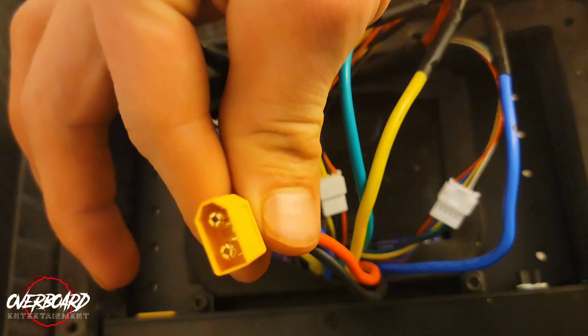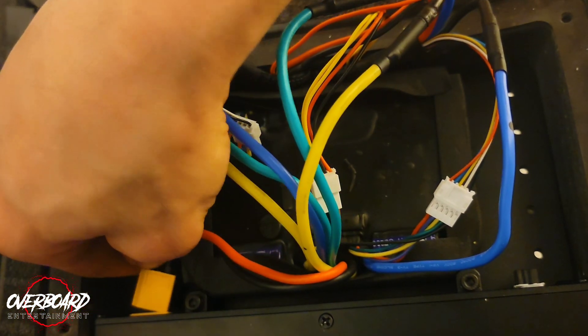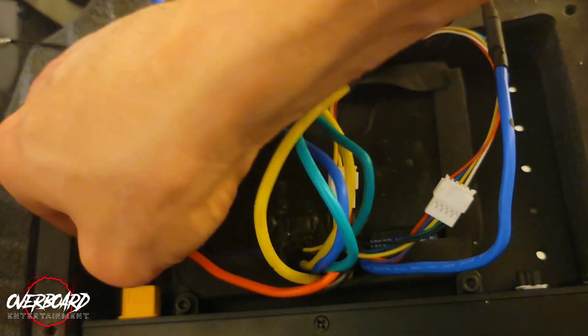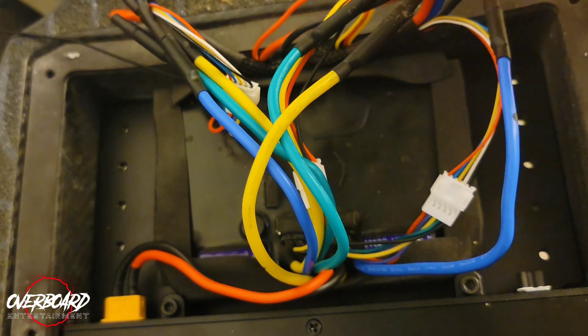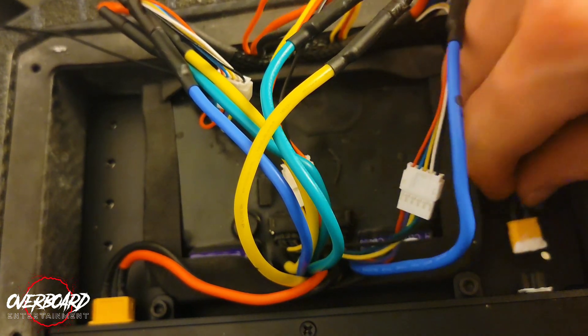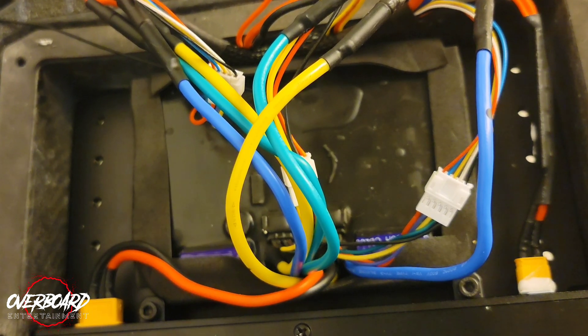Once you get all that hooked up, get your XT60 connector — she's kind of a tight squeeze but she'll get in there. Then get your XT30 connector — this is for your charger — and get it in there. And you should have a live board.